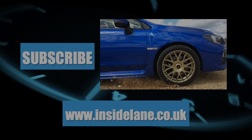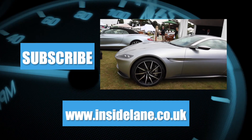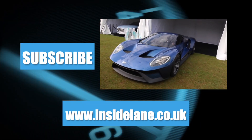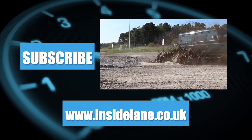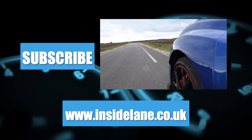Thanks very much for watching, and let us know what you think in the comments below. Please subscribe for more on the latest and greatest cars to hit the road. For all of the latest automotive news, written reviews and coverage from motor shows, go to www.insidelane.co.uk.